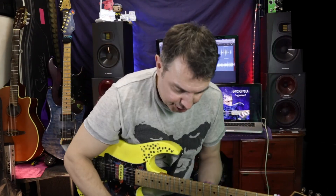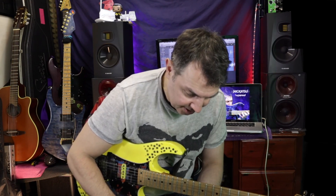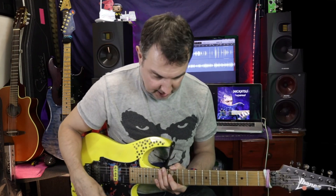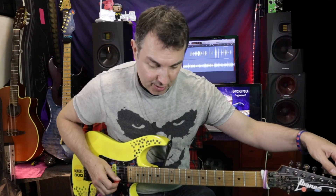Oh — the tuner! I didn't show you the tuner. For the tuner you just hold the button and it pops up. You play a note and it tunes. Have I done the whole video out of tune? Am I going to have to do the whole video again?